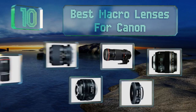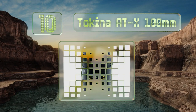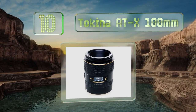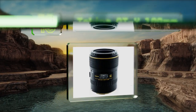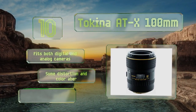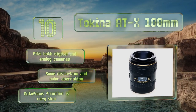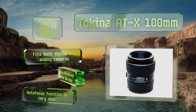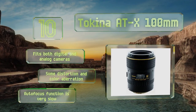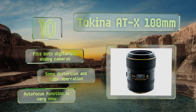Starting off our list at number 10, one of the few third-party options, the Tokina ATX 100mm offers three distance ranges including 1:2 and 1:1 magnification. Less expensive than other comparable models, it's best suited for taking stunningly sharp still life images with gorgeous bokeh in the background. It fits both digital and analog cameras. However, it does suffer from some distortion and color aberration, and the autofocus function is very slow.